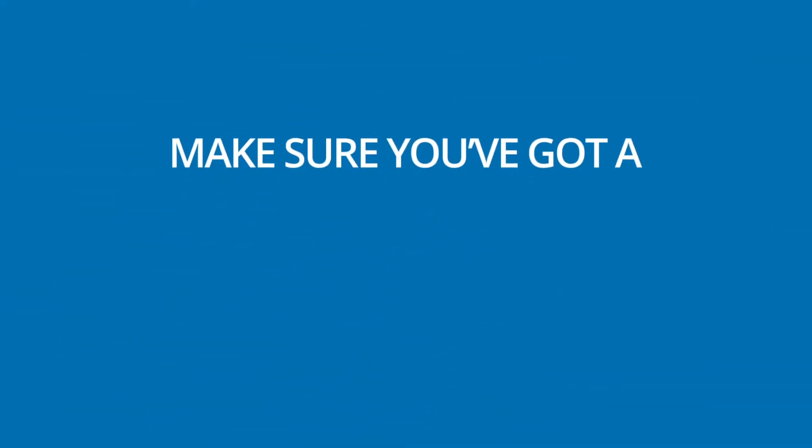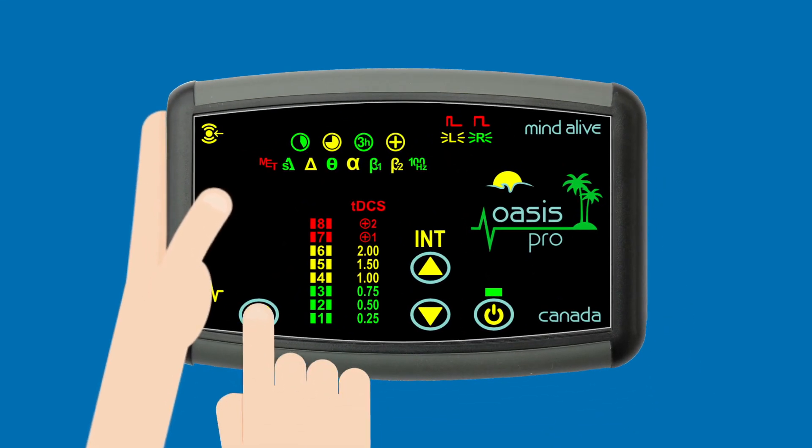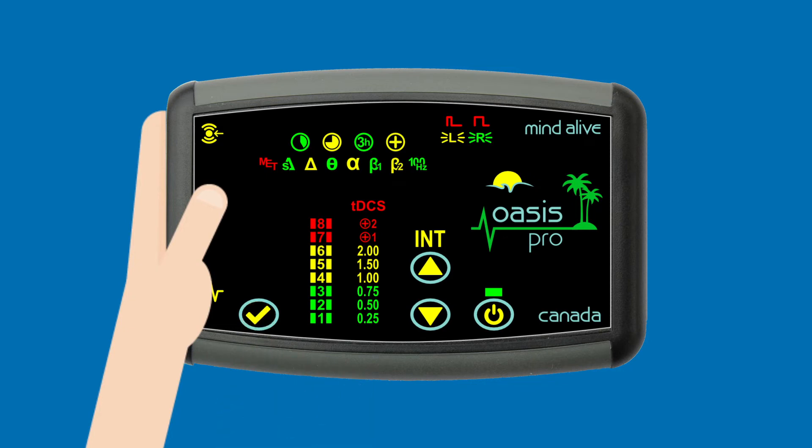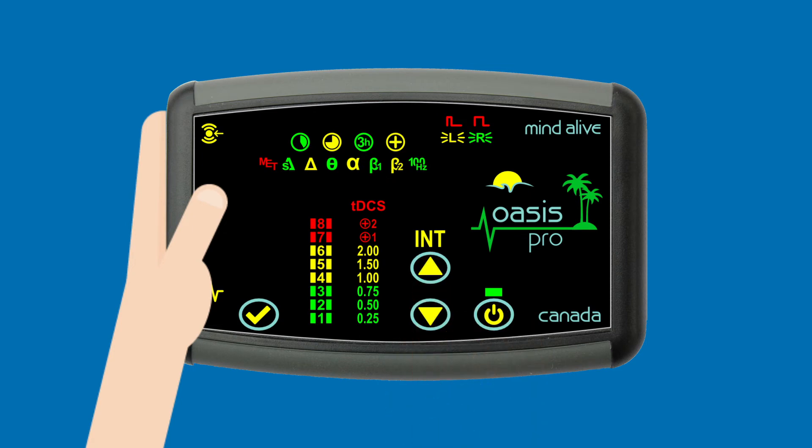Make sure you've got a good connection. Press the check mark button to start the session — the number will blink to confirm your selection. You can adjust the intensity by pressing or holding the up and down arrows. Increase the intensity until the stimulation can just barely be felt.